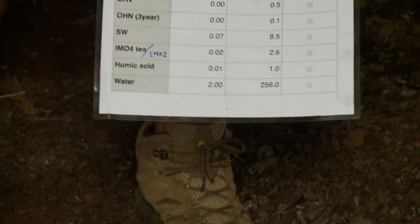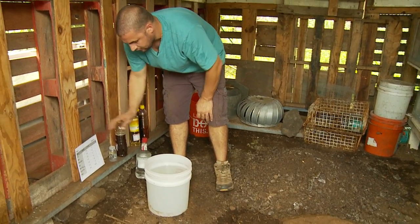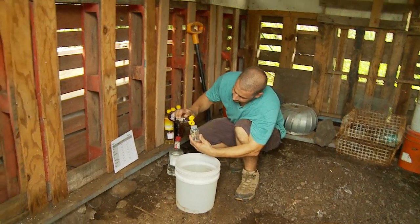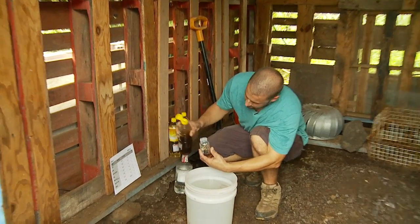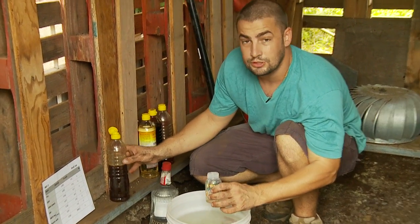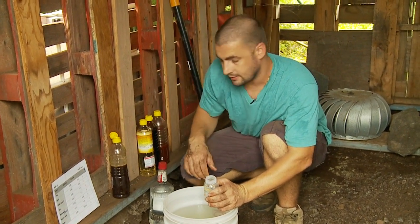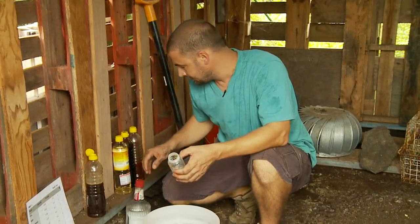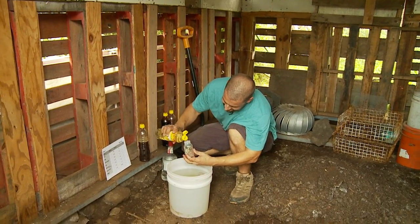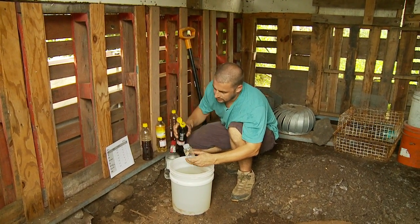So for twice the amount of pounds of material, we're just going to add twice the amount of input. Our FBJ when we made this was 0.5 ounces, so we're going to do one ounce. Here's my four gallons of water — a little over four gallons. Let's put our inputs in: FBJ, one ounce. Remember, if at all possible, it's good to use non-chlorinated water. Then brown rice vinegar, one ounce. Store-bought humic acid, one ounce.